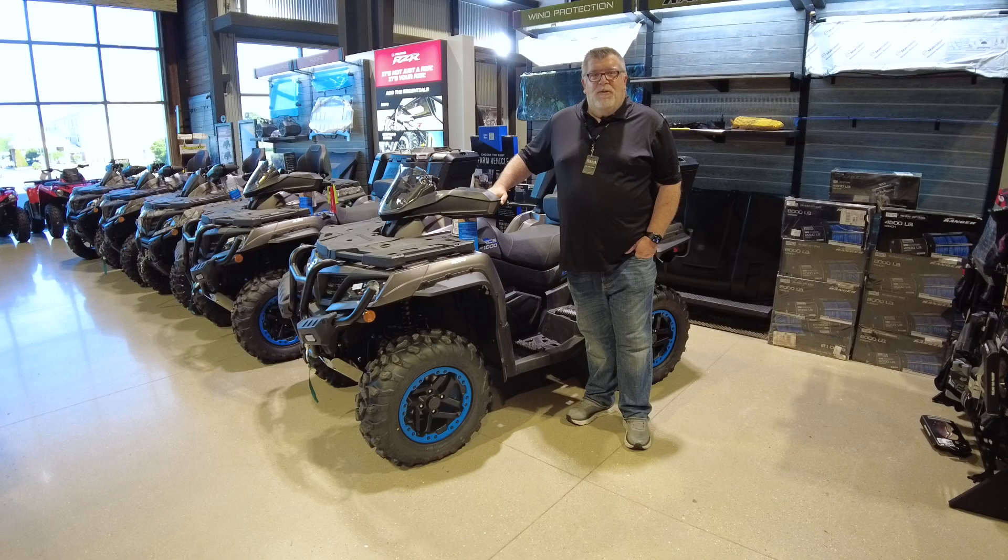Hi friends, it's Joe, your friend in motorsports. You want power? I've got power. The CFMoto C-Force 1000 Overland. Let's take a walk around this machine and see what she's got.